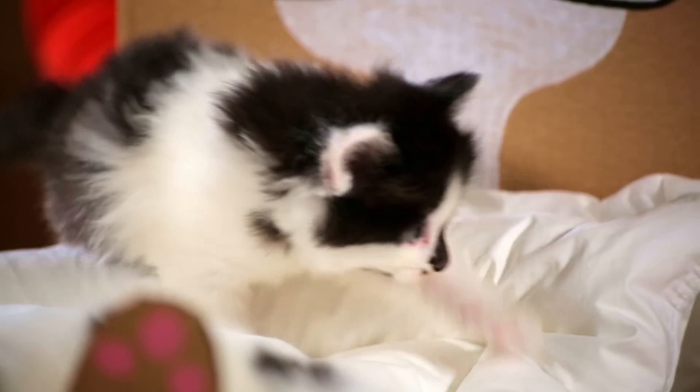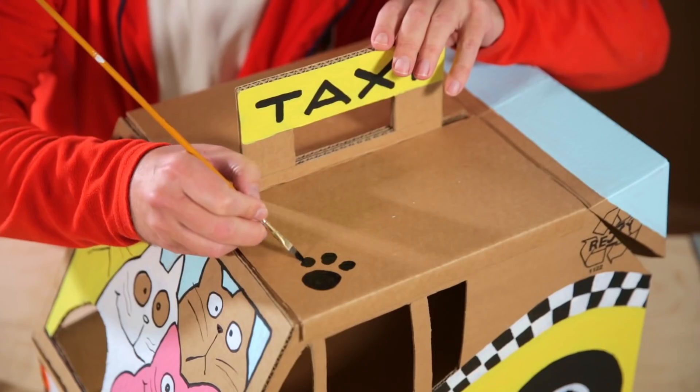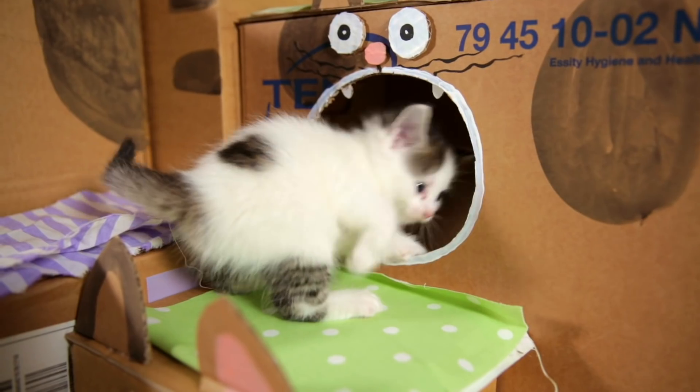Hi everybody, good to see you. In this new series I'm gonna show you a whole bunch of cute and handy stuff that you can make for your cats. You see, my cats are driving me crazy if I don't keep on giving them new things.